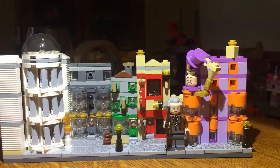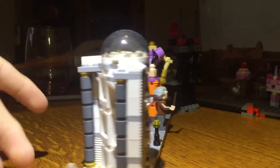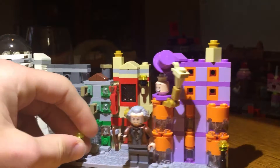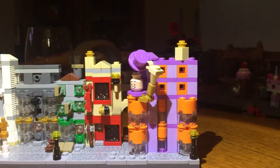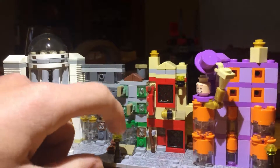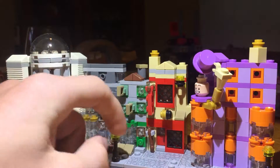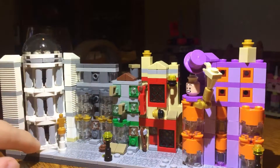Hey guys, welcome back to another video. Today I'm going to be reviewing the Lego Harry Potter Diagon Alley micro scale set, because why not — and I'm running out of ideas. These pieces, like the lights and the lampposts, it's just a very cool set. I like it a lot.